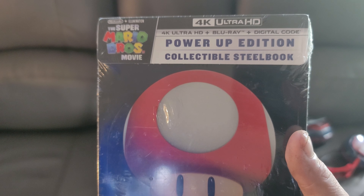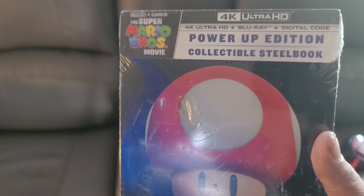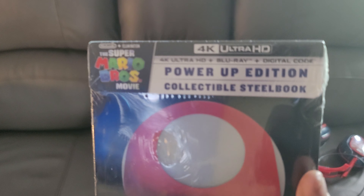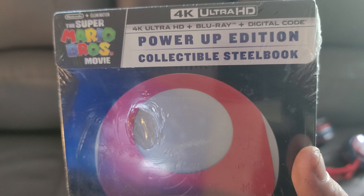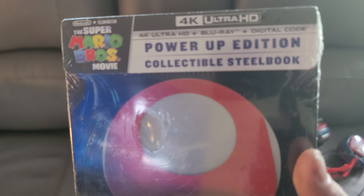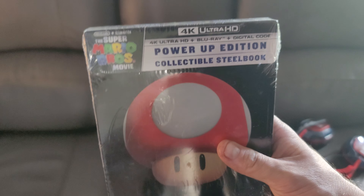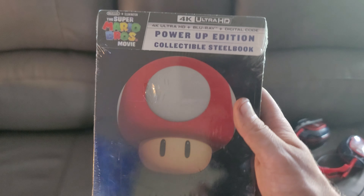Hi everybody, this is Thin Man back in the video. Today I got this movie in the mail — thanks to my brother-in-law for ordering this for me. This is the limited edition steelbook. This is Super Mario Brothers.